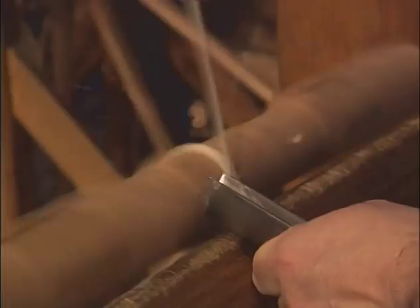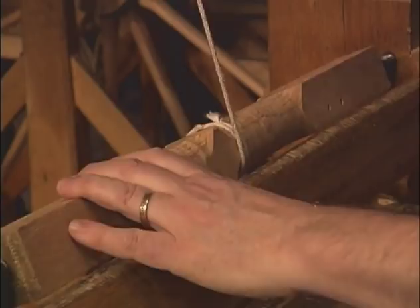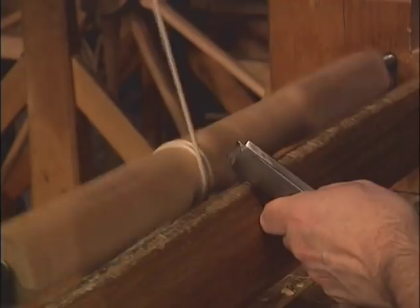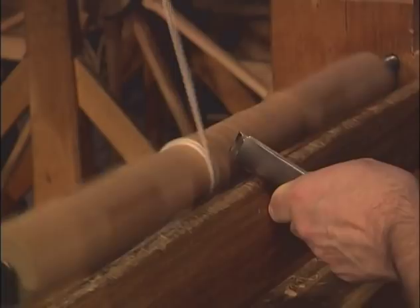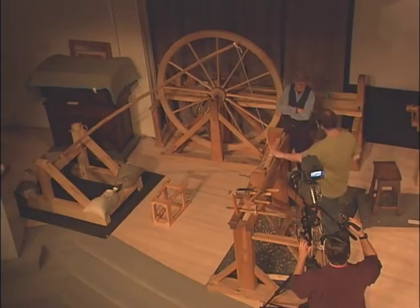This lathe was built by some carpenters at Plymouth, and no two pole lathes are the same — they're all following the same principles. The best ones are the ones up at Winterthur. They look like something you'd hitch a horse to, they're so rough. I think one end of them is nailed to the wall. In the books they look like it.